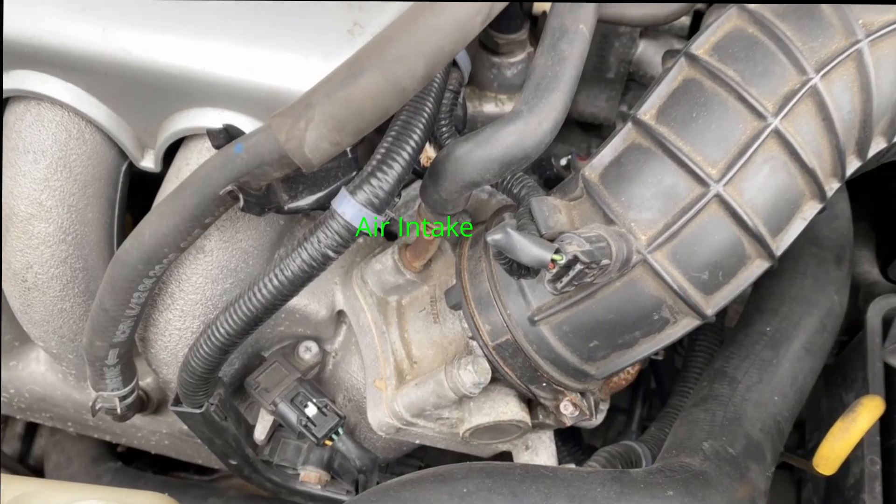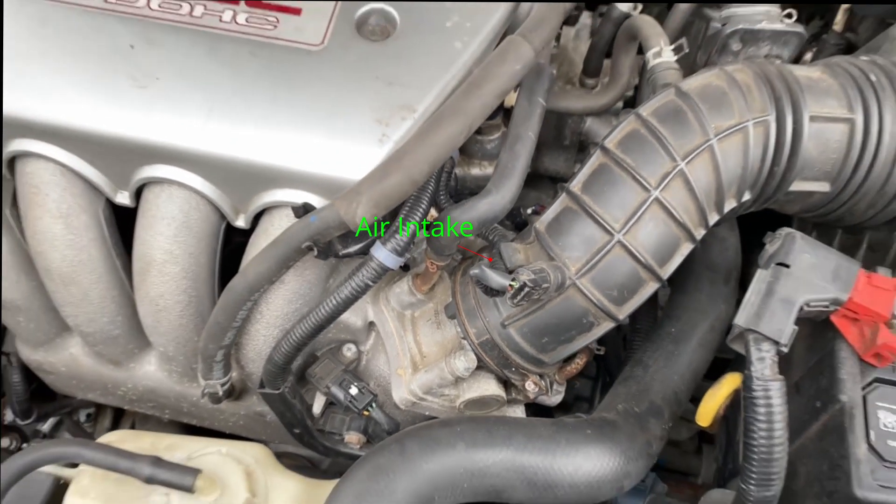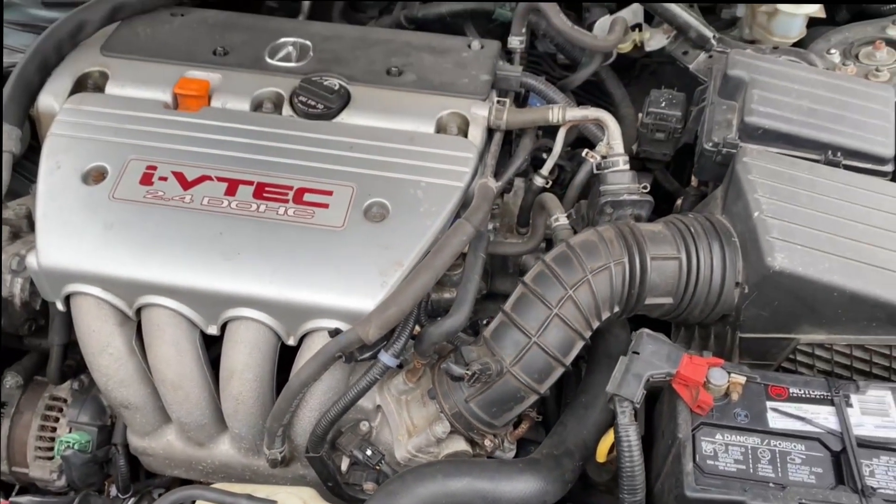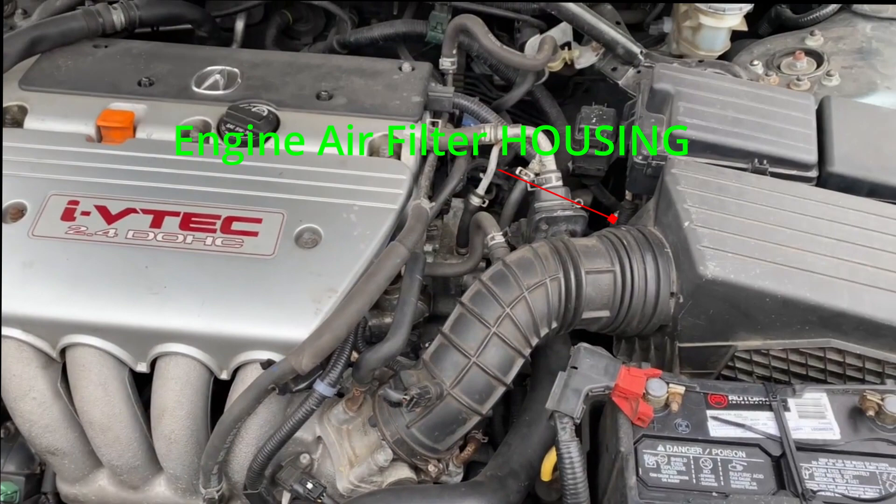What's up YouTube, today I'll be showing you guys how to change your engine filter for your 2004-2008 Acura TSX. This is going to be a really easy job, shouldn't take you more than 20 minutes.